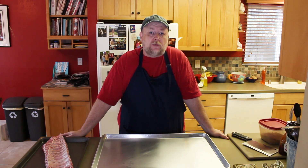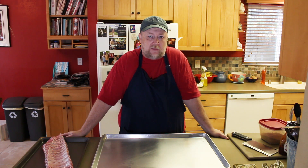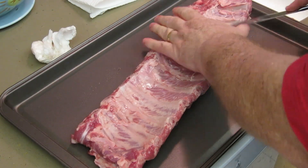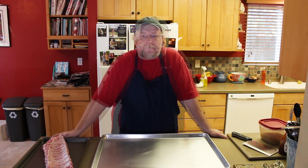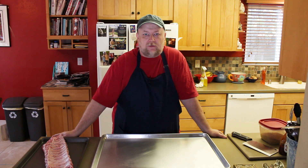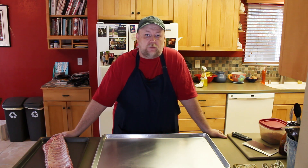I'm going to be doing three racks of baby back ribs today. I've already taken them out of their vacuum pack, rinsed them off, cleaned them up a bit, and taken the membrane off the back. Now it's time to rub them. I'm not going to be putting any binder on it, such as mustard or oil. I've never found that to be necessary — the rub sticks just fine.